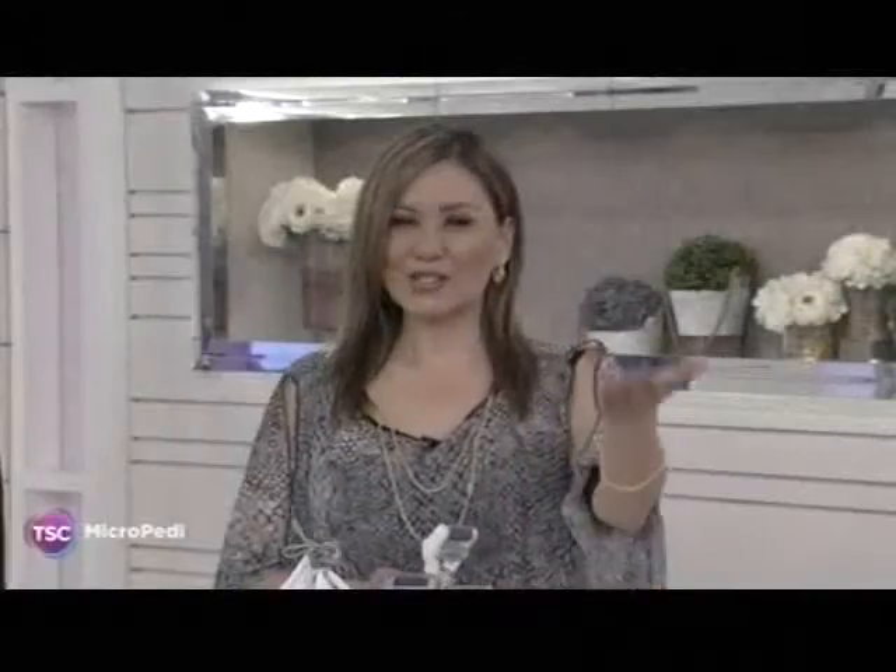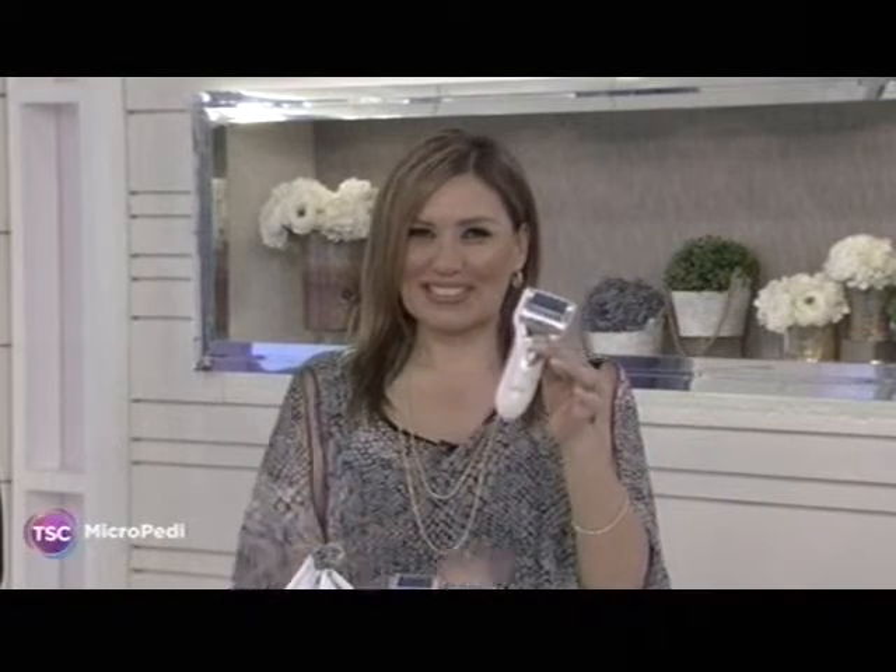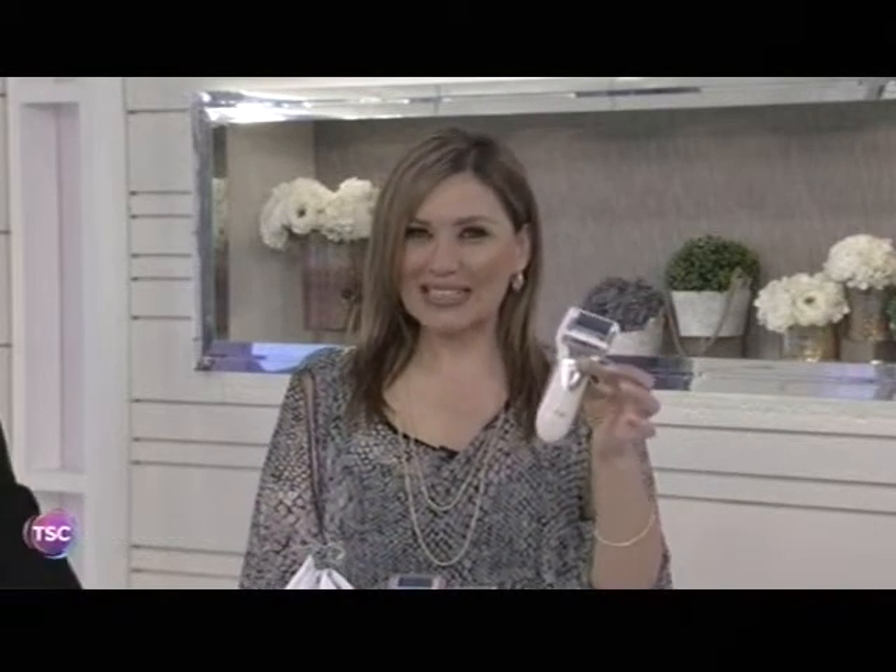Would you like to get to the spa when you just don't have a lot of time? The Micropedi will help give you that spa experience, taking away that hard skin from the bottom of your feet. This is so popular here at TSC — it's back! It's a hot gift for the holidays, and after the holidays you may decide this is the time to treat yourself, indulge, and get rid of that hard buildup.